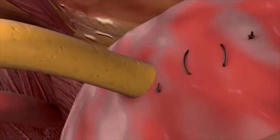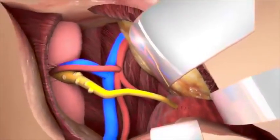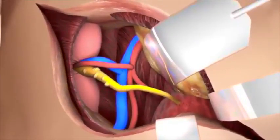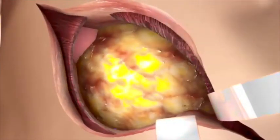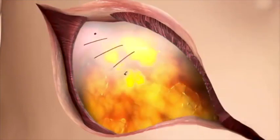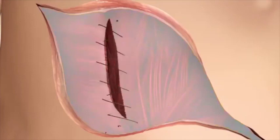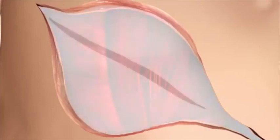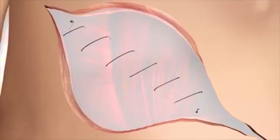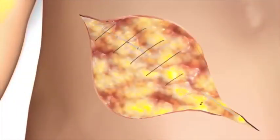When hemostasis and kidney perfusion are adequate, the peritoneum and its contents are placed over the kidney. The posterior rectus sheath is closed first, then the internal transverse fascia is closed, and the external fascia is closed, all using semi-absorbable suture. The subcutaneous layer and the skin are closed using absorbable sutures.